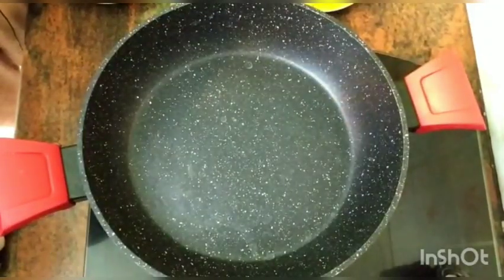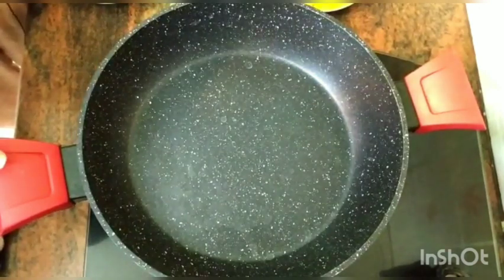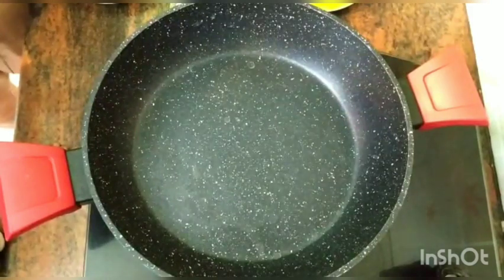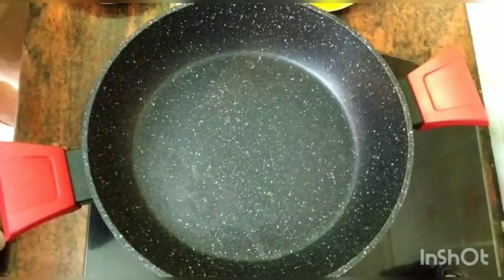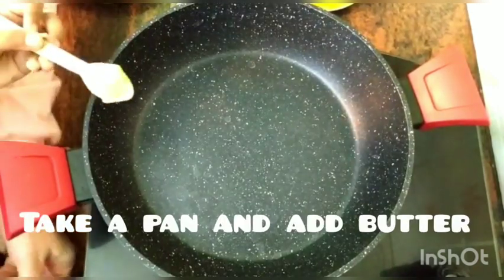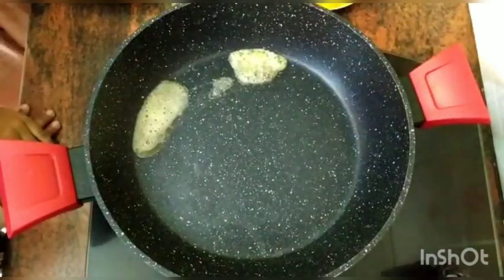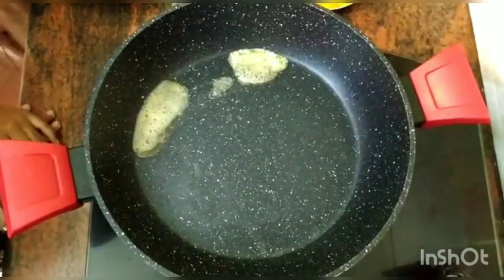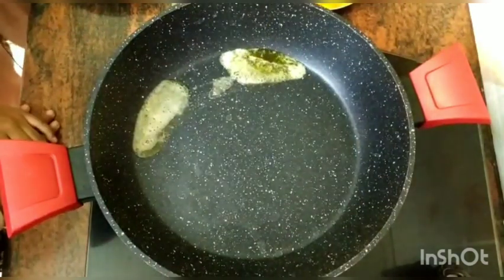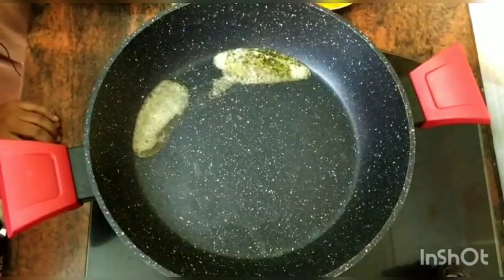We have removed the bread pieces and kept them aside along with the egg mixture. Now I have taken a wok, heated it, and I am going to add butter and almost half a tablespoon of olive oil to sauté the vegetables that we will put in the egg.